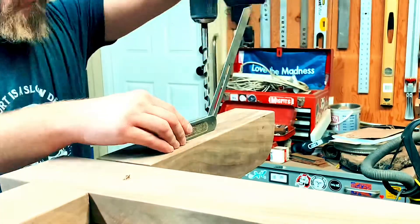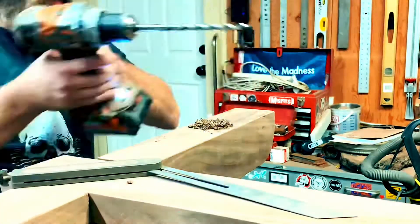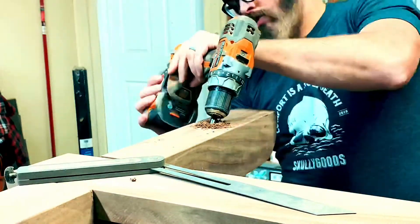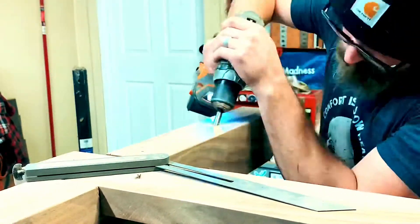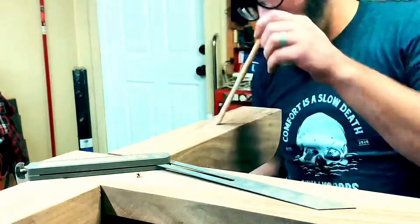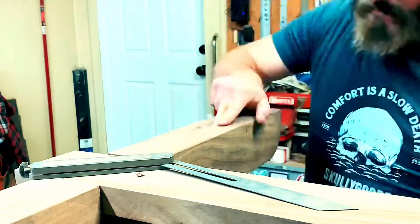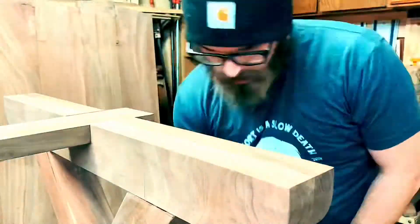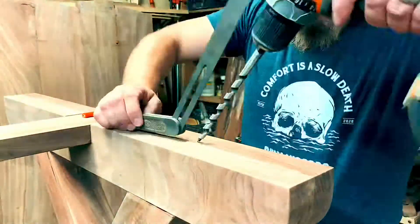This is an extra step I took to further secure the top and bottom of the base to the legs — adding a dowel. I drilled down at an angle, pounded in the dowel, then sawed them down flush. I'll go through and sand them smooth later.